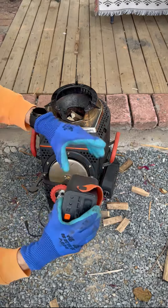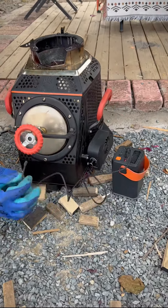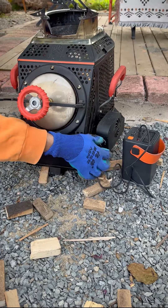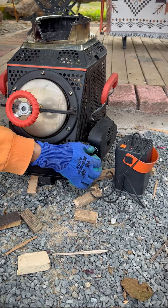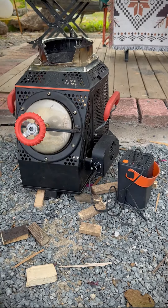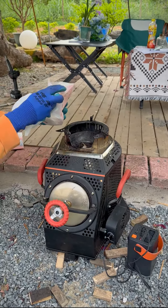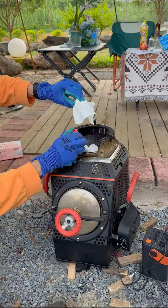This is a big capacity power bank — it can keep the fan blower working for over 10 hours. Turn on the fan and adjust it to low speed. You can light it up from the top by any kindling such as paper towels.